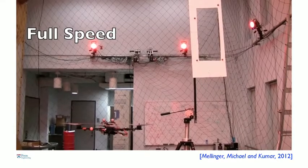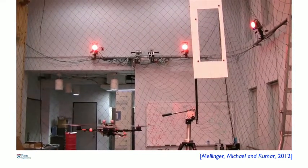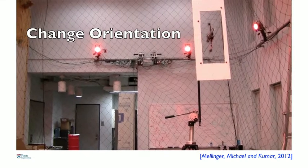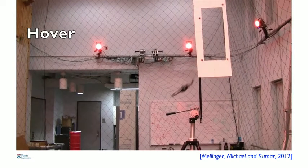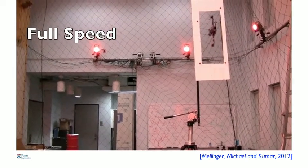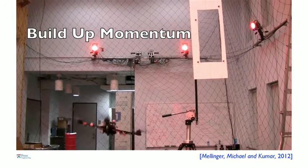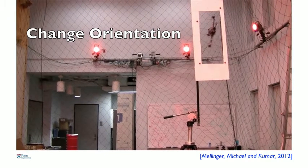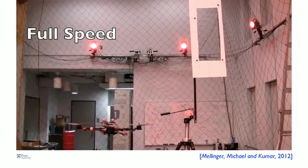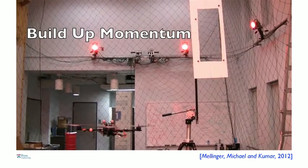Another thing the robot can do is remember pieces of trajectory that it learns or is pre-programmed. Here you see the robot combining a motion that builds up momentum and then changes its orientation and then recovers. It has to do this because this gap in the window is only slightly larger than the width of the robot. Just like a diver stands on a springboard, jumps off to gain momentum, does a pirouette and a two-and-a-half somersault, and then gracefully recovers — this robot is basically doing that. It knows how to combine little bits and pieces of trajectories to do these fairly difficult tasks.